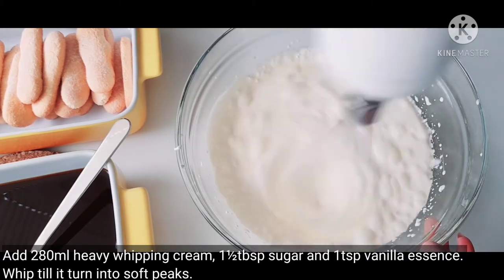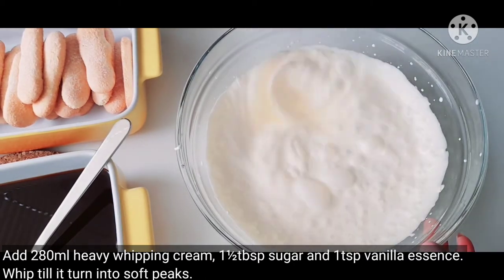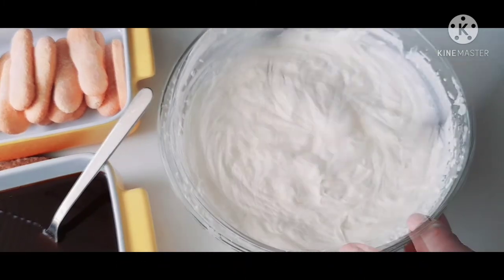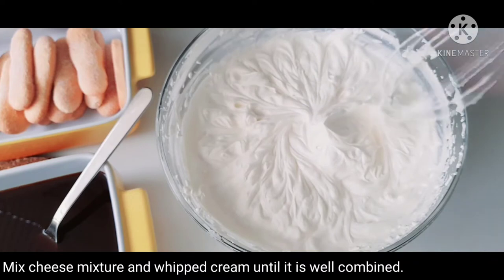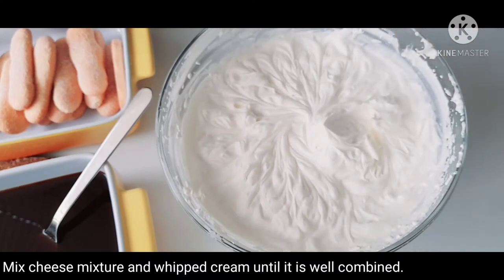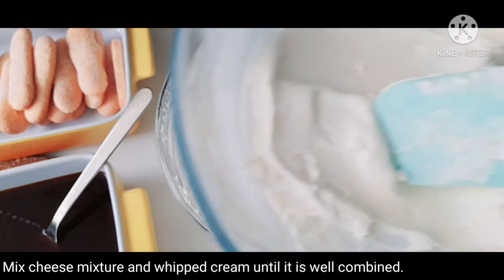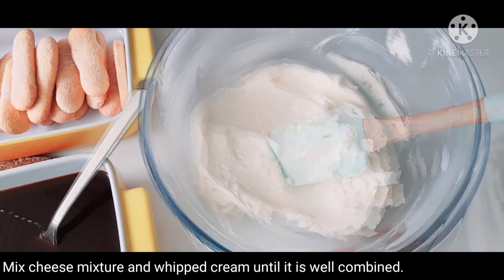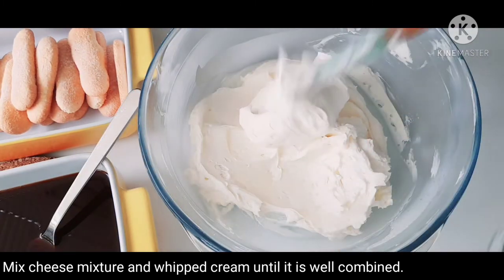Add whipping cream. For this eggless tiramisu, I will add the cream cheese to the whipping cream and mix it together.